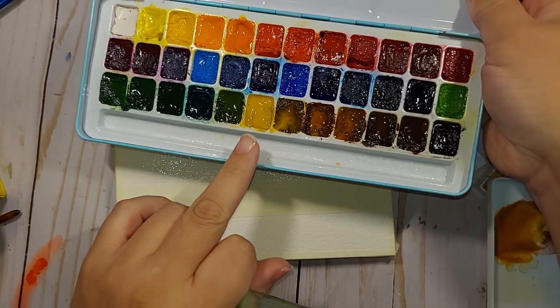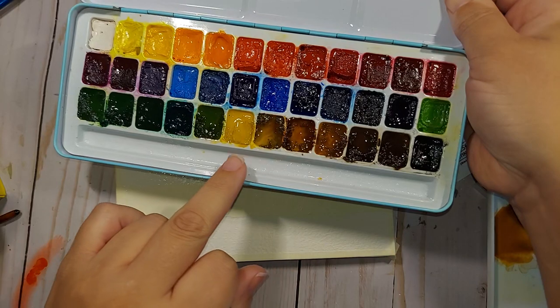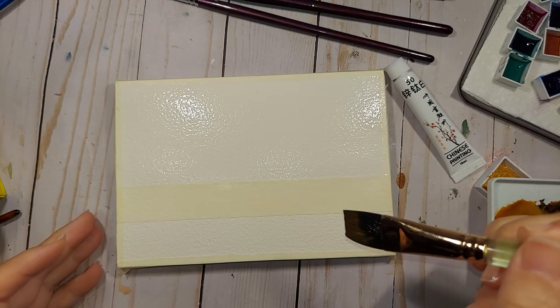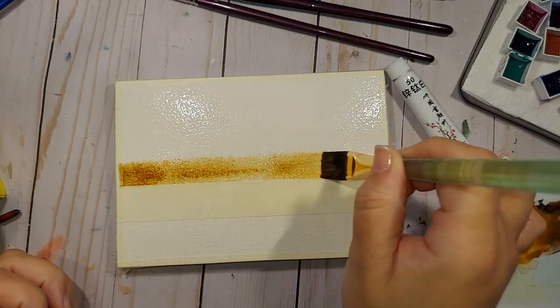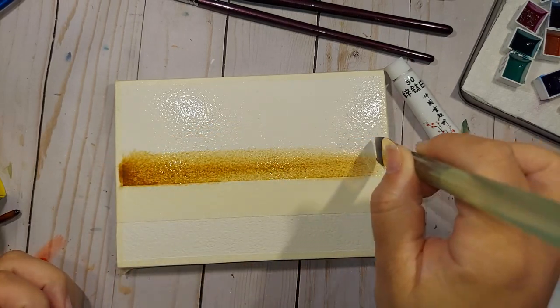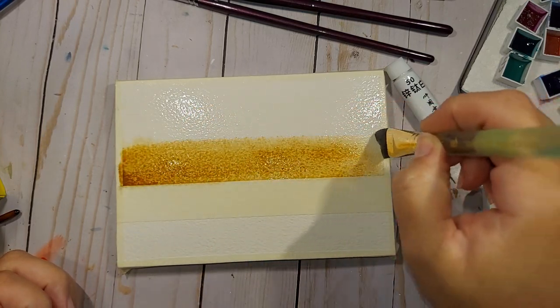My palette's a hot mess, but I'm going to be using all of these colors right here. I'm going for a very moody winter background, and I'm going to begin right down here. I'm using the Princeton Neptune square three-quarters-of-an-inch square wash brush.